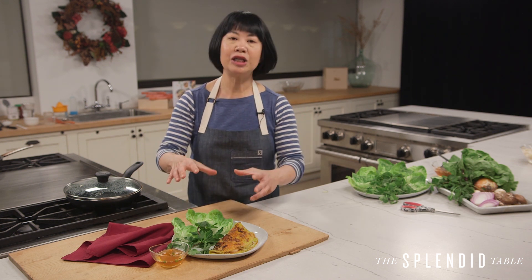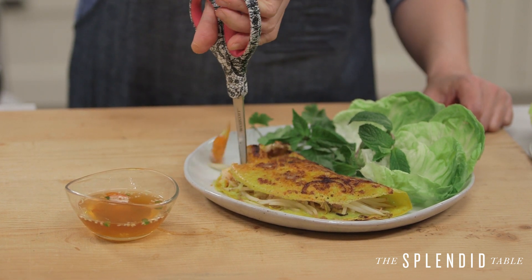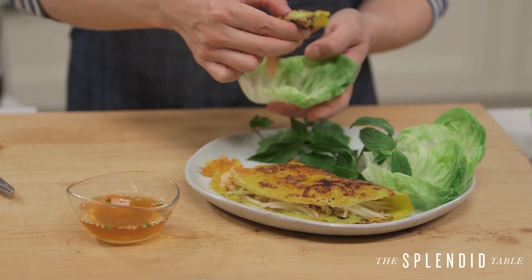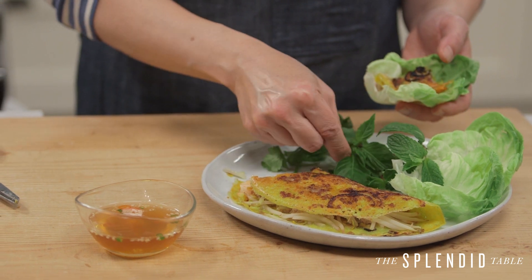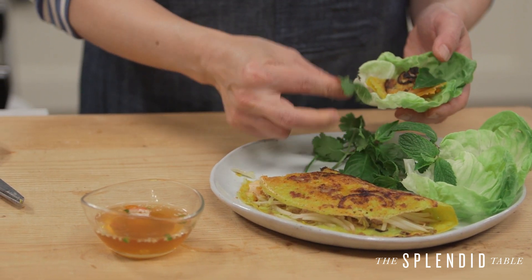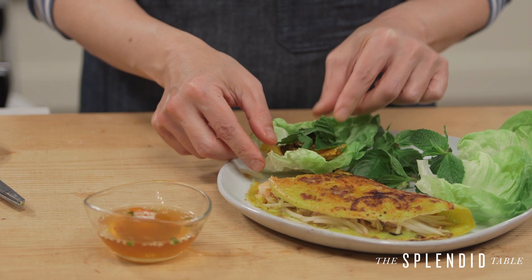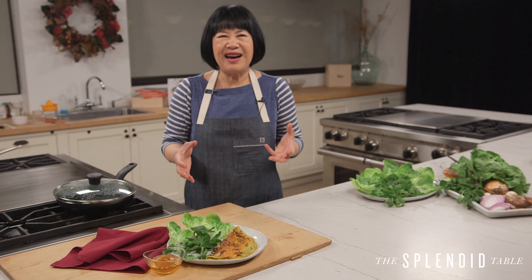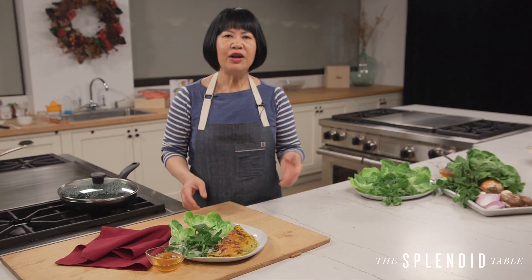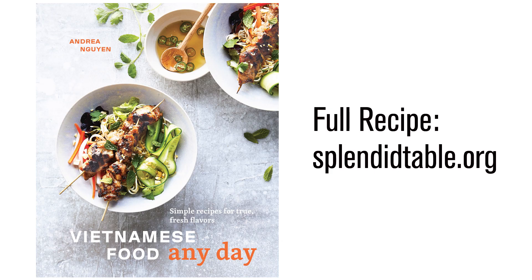This is an all-hands-on-deck kind of meal. What you're going to do is use a pair of scissors — kitchen shears, even craft shears will work. Just cut right into it and cut a little bite-sized piece, put it into the lettuce, add some herb leaves torn into smaller pieces if you want, then dunk and eat. If you've never made Vietnamese rice crepes before, it'll seem kind of challenging, but that's with any recipe. Just remember you can break it down in stages like I mentioned in the video. You can find the full recipe at SplendidTable.org as well as in my book, Vietnamese Food Any Day.